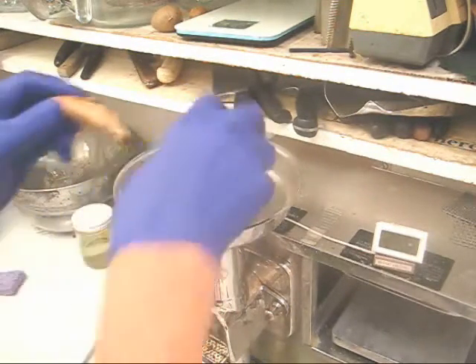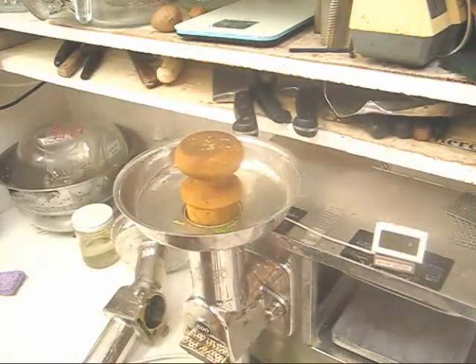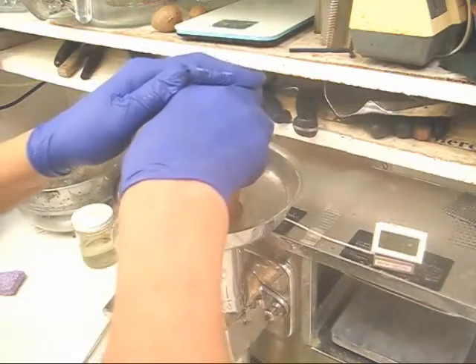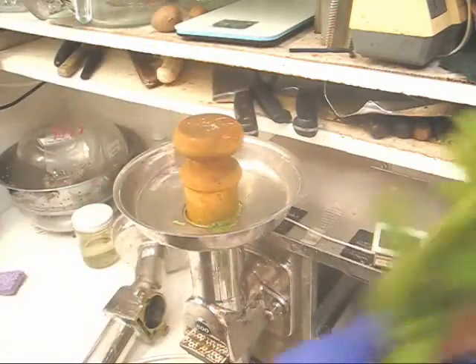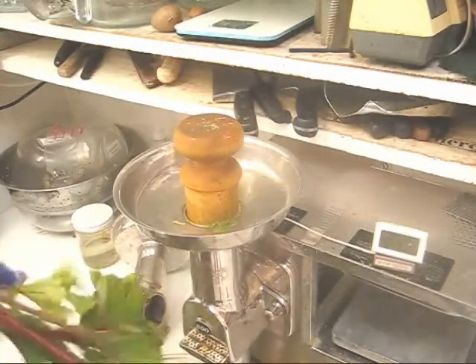Let's do a little bit of turmeric. A couple of carrots. And small beets — pop them off.